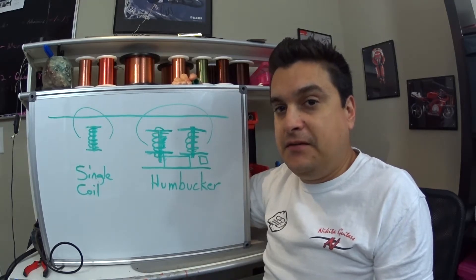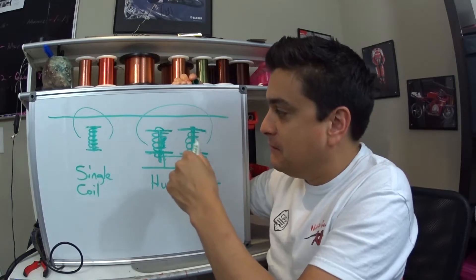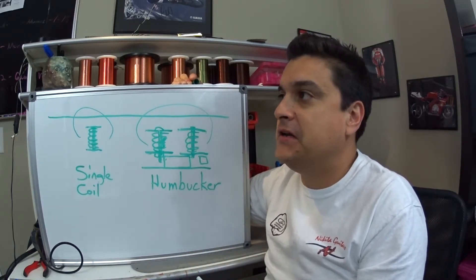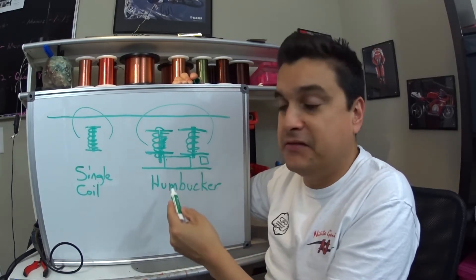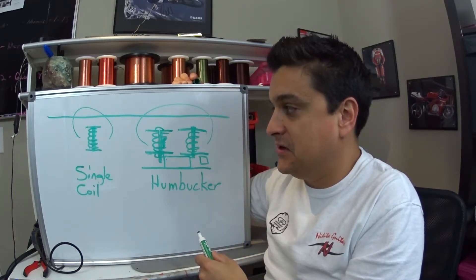This means that you have feedback if something moves that's not supposed to be moving. So if we have a lot of feedback in our guitar and we're trying to get rid of it, what can we do? First of all, we can make sure that everything is tight, and we can make sure that everything is in adjustment.